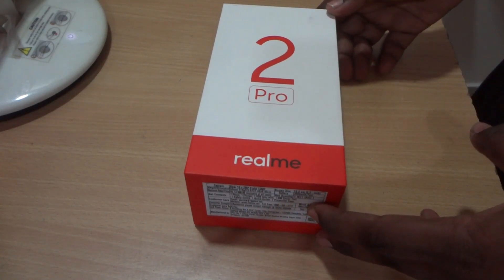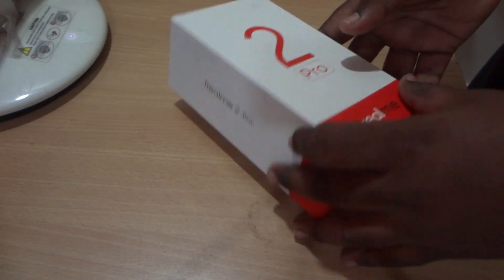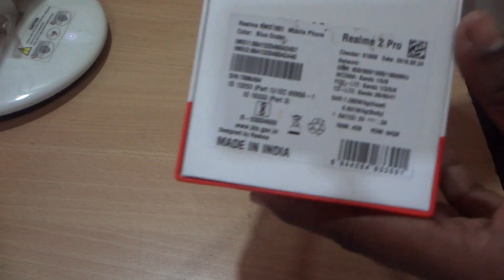The third variant comes with 8GB RAM and 128GB storage. The Realme 2 Pro comes with three colors: Blue Ocean, Black Sea, and Ice Lake. As we can see at the back, some information is written.